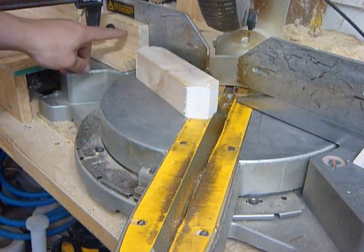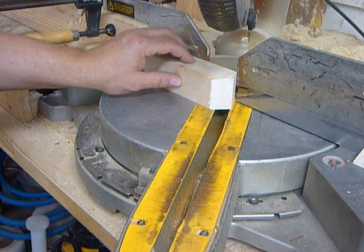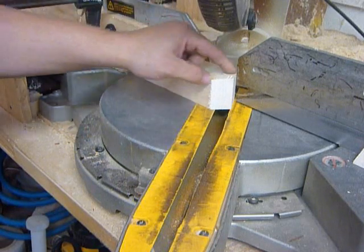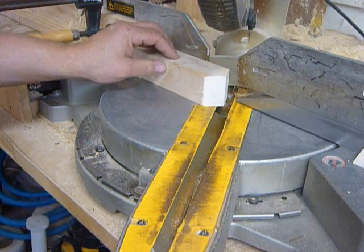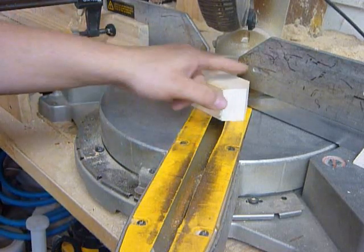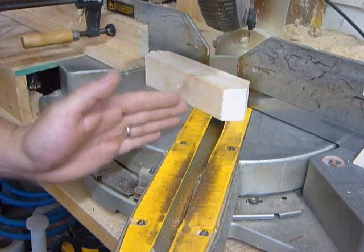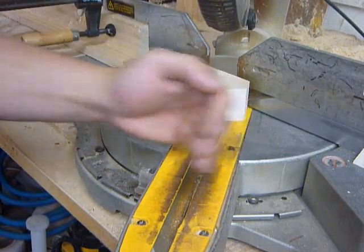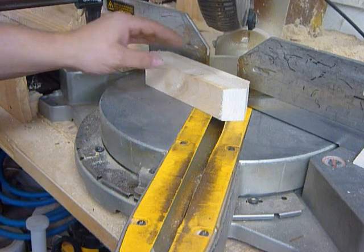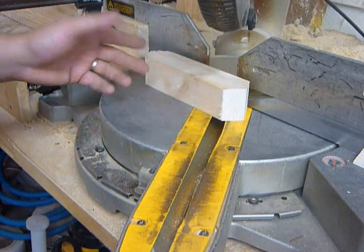I highly recommend setting up a stop block for this. You want to be cutting just past halfway on your block so you get a perfect point every time. Working with one block, I can get two cuts. At that point I'll have to go back to 90 degrees, cut those off, adjust back to 36 degrees, set my stop block up again, and repeat the process.